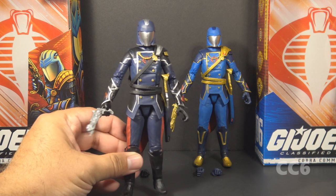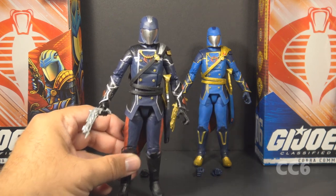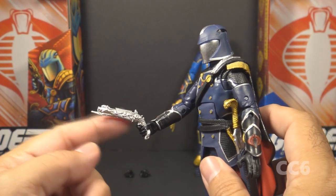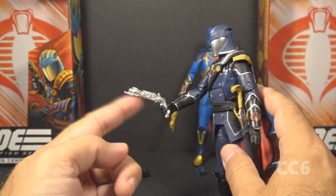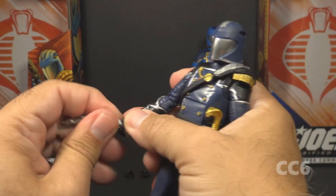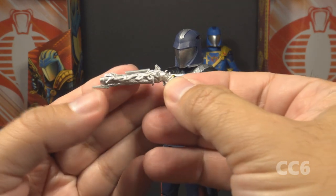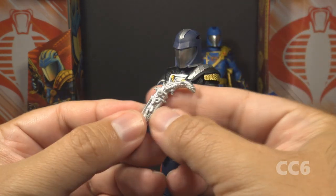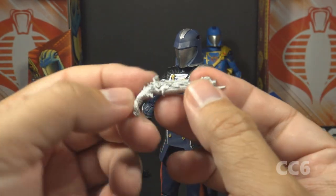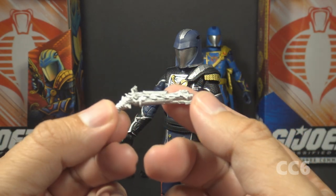Let's look at the standard issue Cobra Commander first. He has the darker blue, kind of like the vintage hooded Cobra Commander but without the hood — he has the battle helmet. He has this strange pistol which from a distance looks like a fish. The pistol has a lot of elaborate detail: it has a spike under the barrel, all this snake detail, and a snake head for the handle. It is hyper-detailed and impressive.